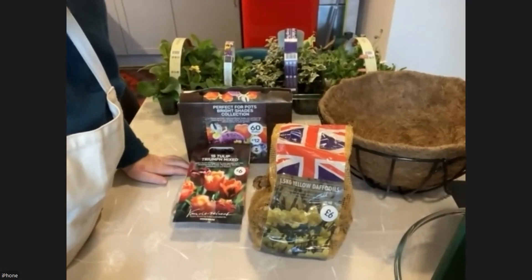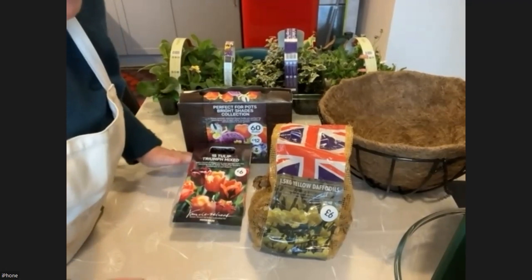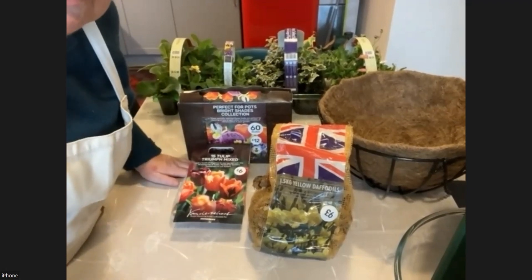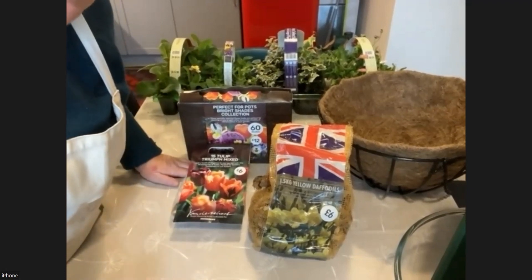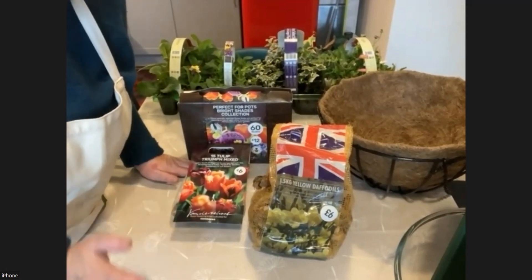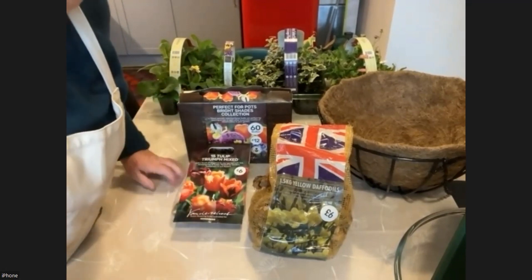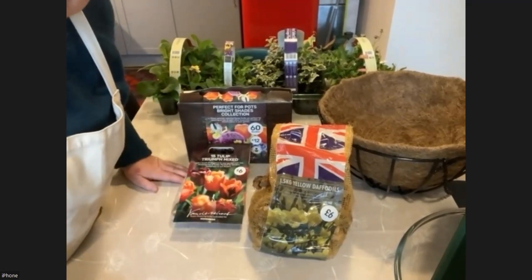Hello everybody. This is quite a fun thing to do in the autumn because you can think about colours and bright things and what's going to come in the spring. While the outside gardens are fading and maybe your summer bedding is fading as well, this is the time to change it over and think about something lovely.